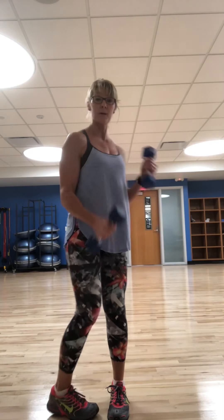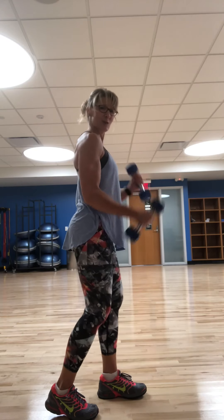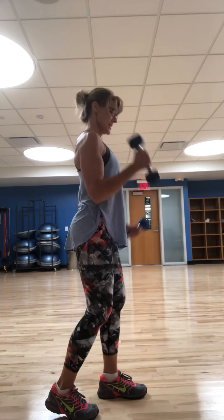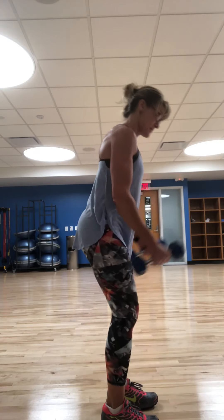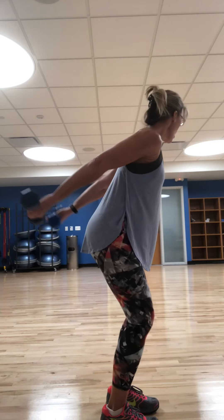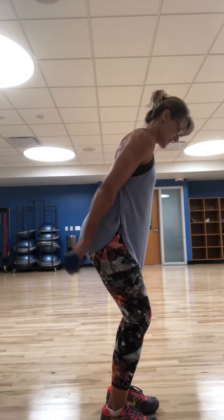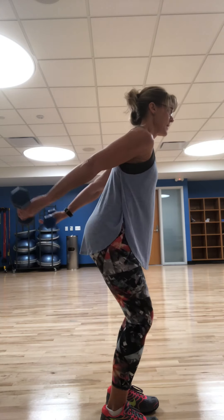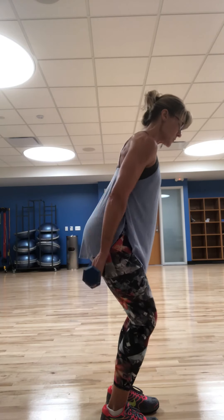We're not stopping yet — pump them up, pump them up. Ten, nine, eight — you got this — seven, six, five, four, three — you got it — two, and one. Bring them back down. Palms to the back, press it — straight arm, reach all the way to the back. Squeeze the tricep. Ten, nine, eight, seven — lengthen through the spine — four, three, two, and one.